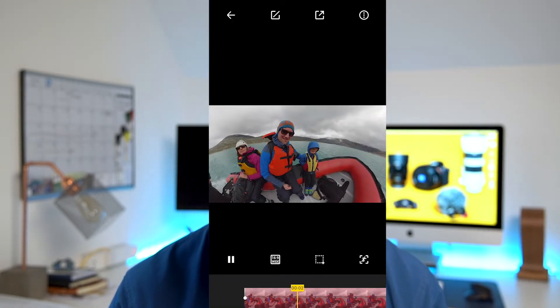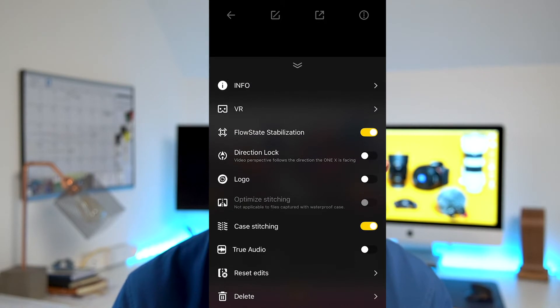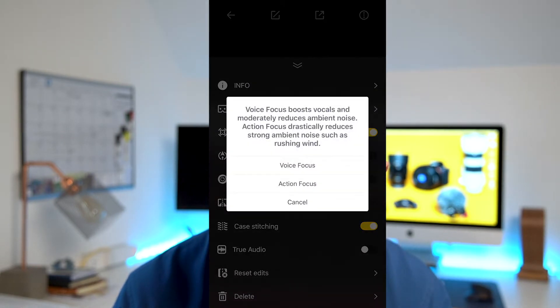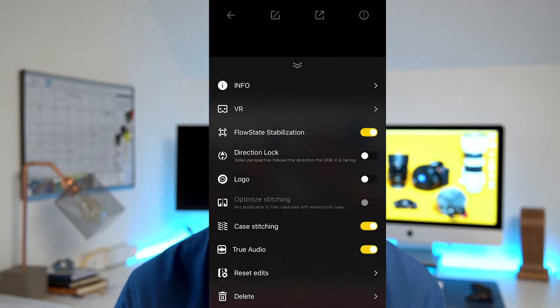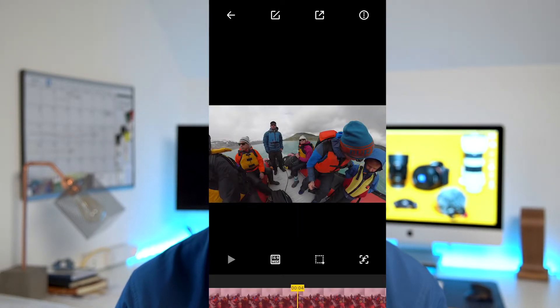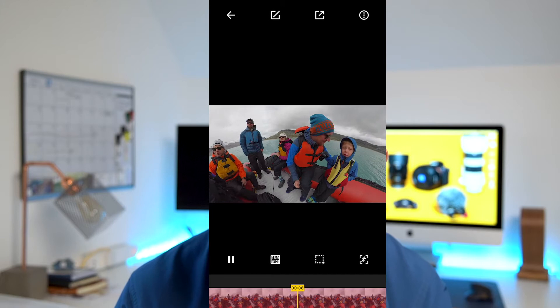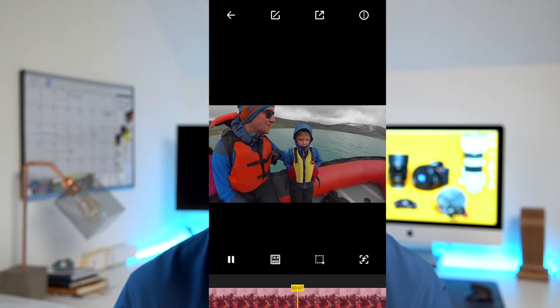The second update relates to audio. In the app settings, alongside stitching and FlowState stabilisation, there's a new option called TrueAudio. With TrueAudio you get two new options: Voice Focus and Action Focus. Voice Focus is supposed to reduce ambient noise and boost your voice, while Action Focus reduces ambient noise even more aggressively.